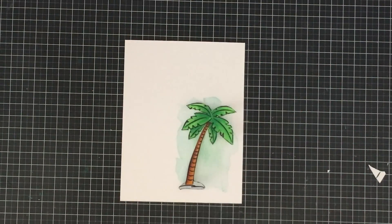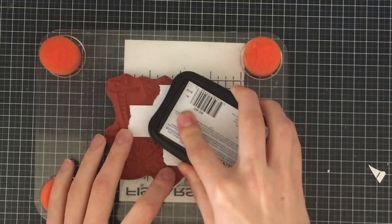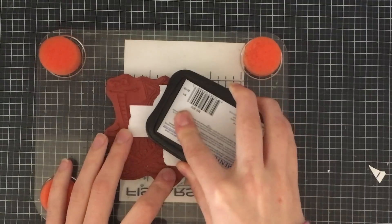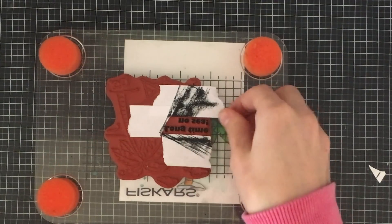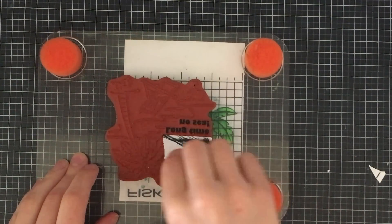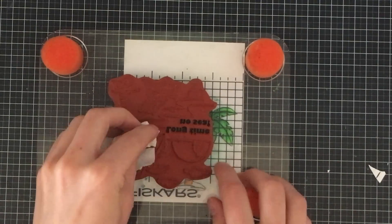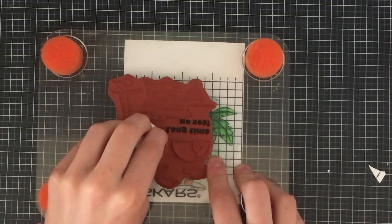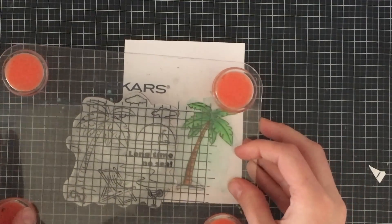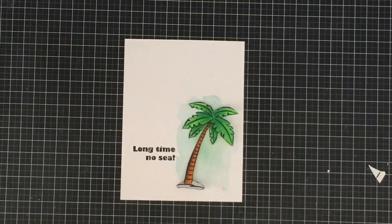Now that everything's dry, I'm just going to stamp a partial sentiment — I just want to stamp the sentiment from the stamp. I've masked off an area using some masking tape so that the ink only gets on the sentiment. Then I'm just going to take off the masking tape to remove that extra ink and stamp that onto my card. I did get a tiny piece of black ink onto my stamp, so I'm just going to clean that off with a baby wipe. I'm going to stamp that onto the left side of the palm tree — I kind of have my palm tree there just so that I can size everything and make everything work.